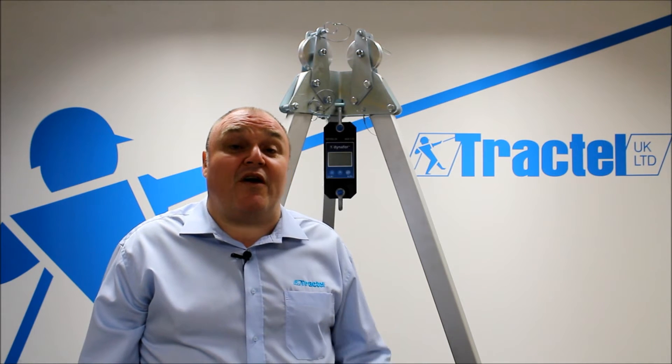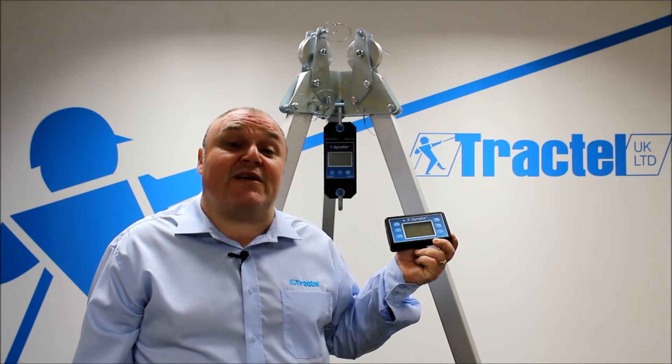We've also got the option of a handheld display with a range up to 40 metres.